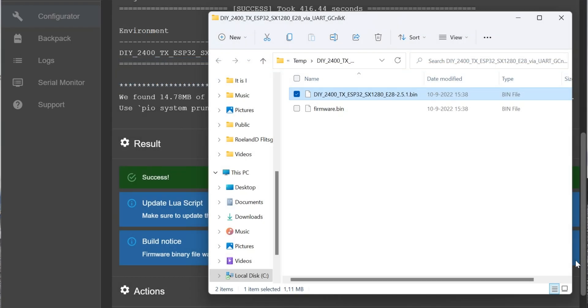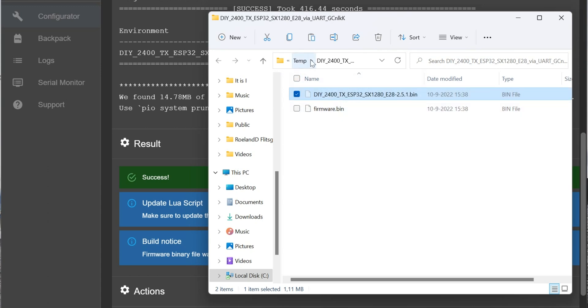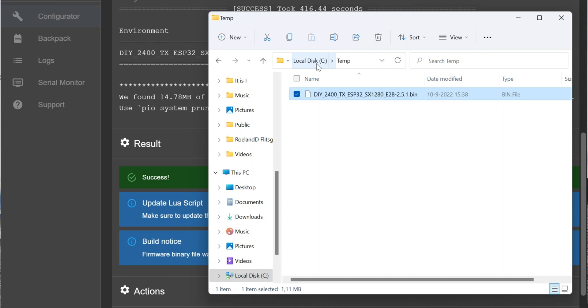The computer is ready, and as you'll have seen, it also opens up Explorer with the firmware that's been created. It creates two files - you need the first one, not the firmware.bin, but the DIY 2400 etc. firmware. It will make sense to move that firmware to a location where you can easily find it, so I'll cut it and paste it into my temp directory. Now I can easily find that bin file - our firmware.